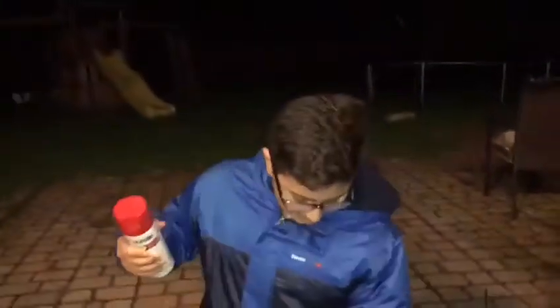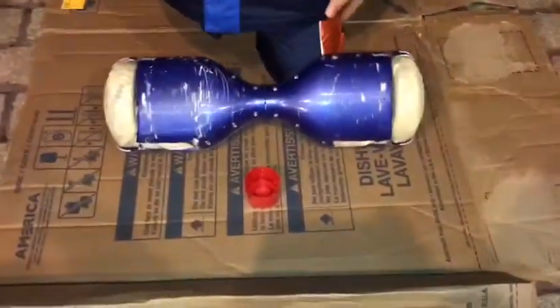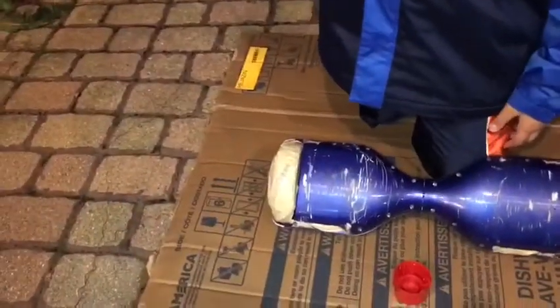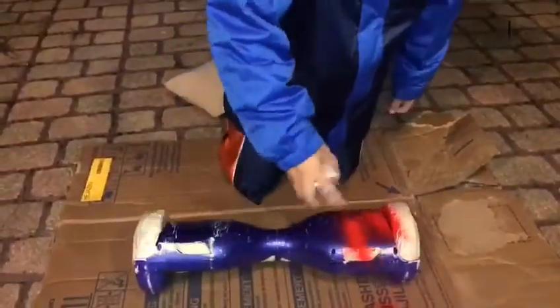So we finished everything — the wheels, the lights, and the pads. We can move on to spray painting. It's time for the best part — spray painting. The color we're going to be painting is red. One, go!